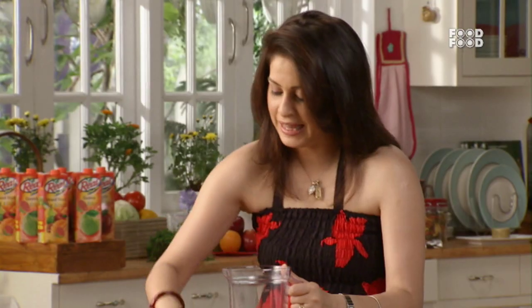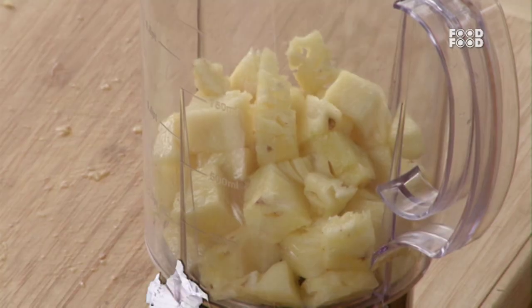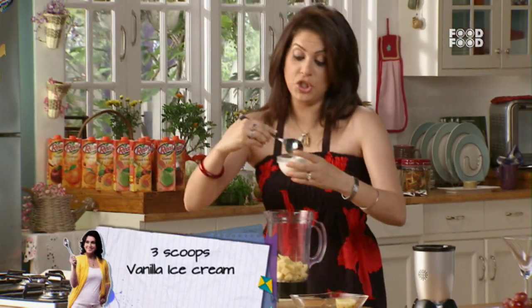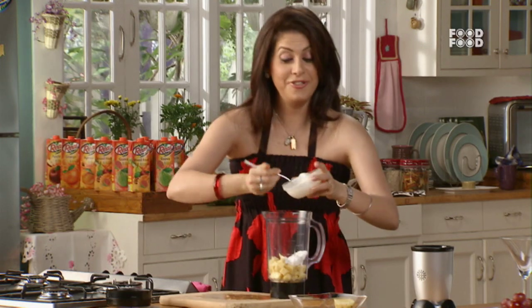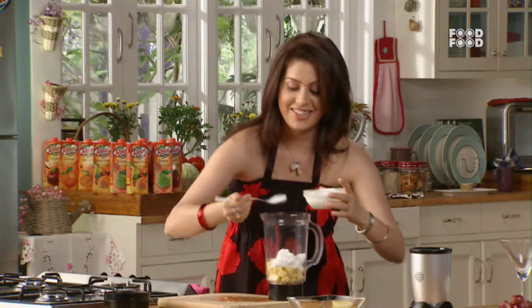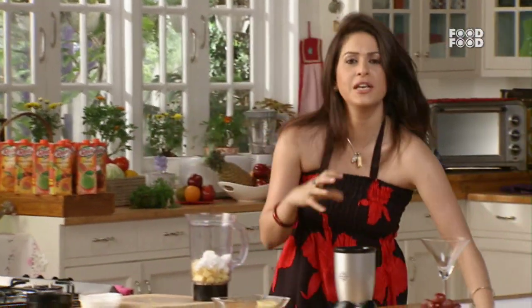We've added the pineapple in it. Now we'll add my favorite — my vanilla ice cream. I think if you have kids, they won't say no to vanilla ice cream. I like vanilla ice cream. And you can add it to their smoothies.